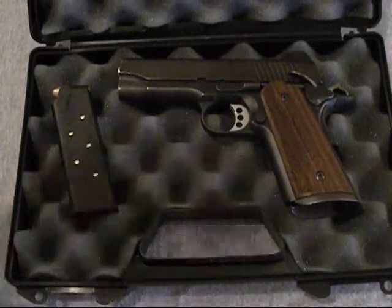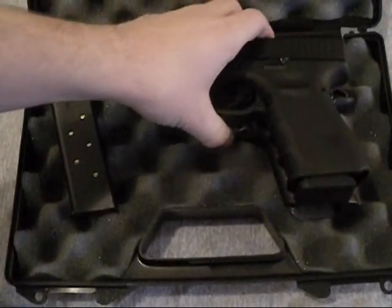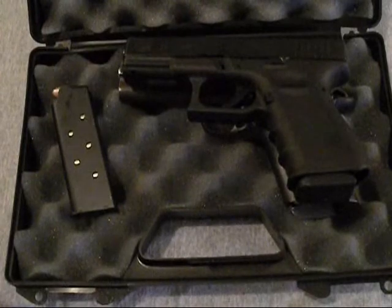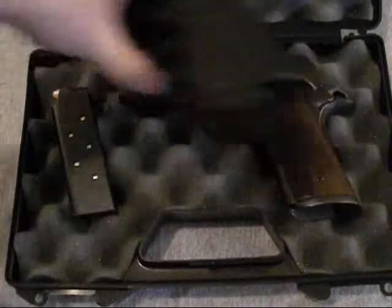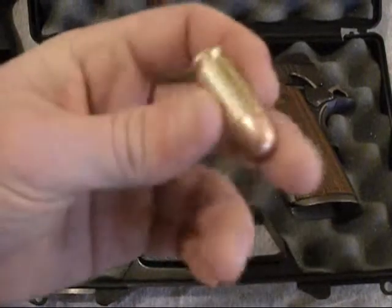One good thing about the gun is the size — it's really not any bigger than my Glock, almost the same size. This one has the four-inch barrel, .45 ACP.